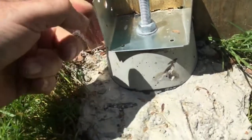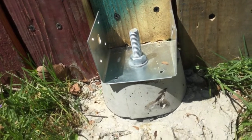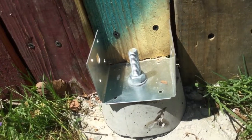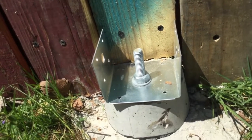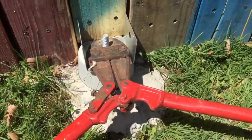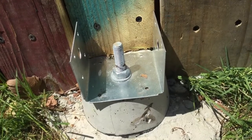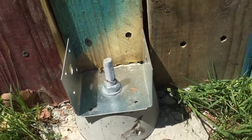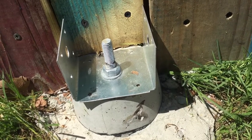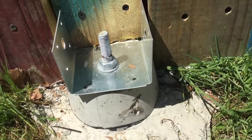Let's see if I can cut that bolt. I'll have to put this down to do it since I don't have anything to hold it. The bolt cutter was no match for that bolt — it damaged it a little and put a small notch there, but I'm going to have to get heavier artillery. I'll try a reciprocating saw and hope for the best.